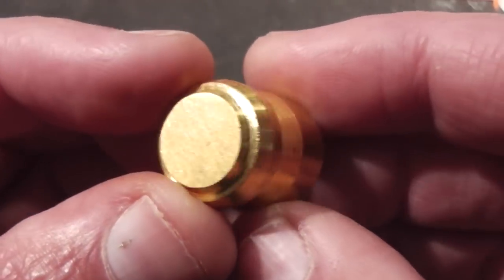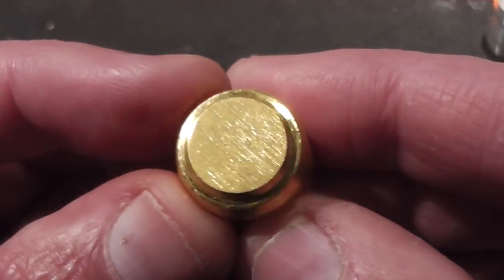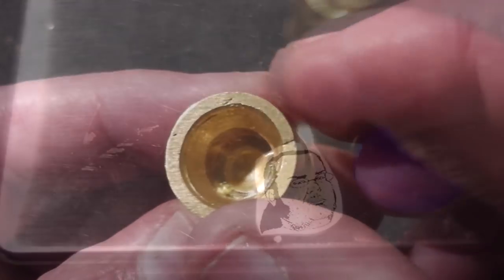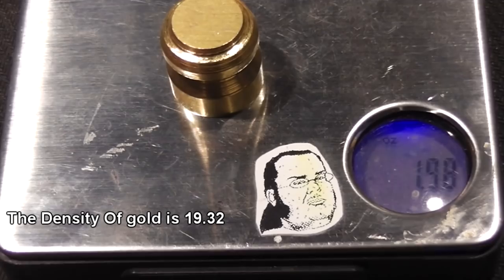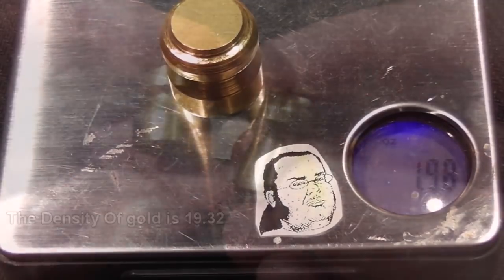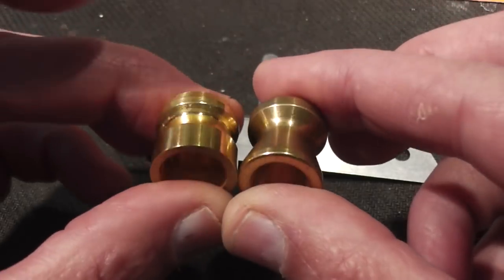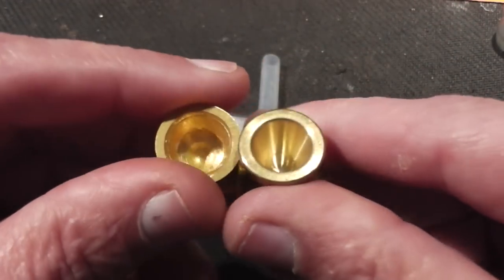Now let's look at the solid gold slug. While it is not polished, it is solid gold. Let's weigh it. While it's about the size of a normal lead slug, it is almost twice the weight, weighing in at almost 2 ounces, and as you can see it does look very similar to brass.